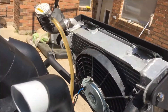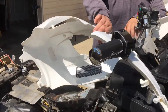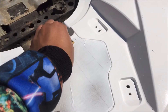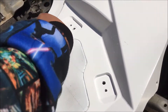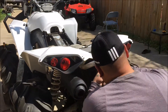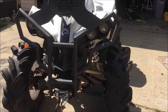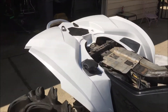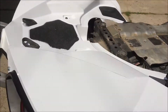Finally got the radiator plugged in, all the wires, all the tubing — everything looking clean. We got the whole thing put together, all the plastics are repainted, all the plastics in the back. All we really need to do is put the seat on, and yeah, we will ride this.